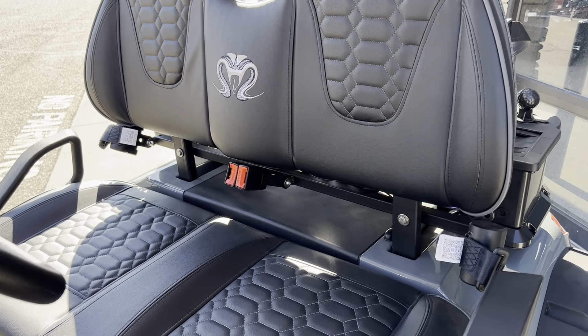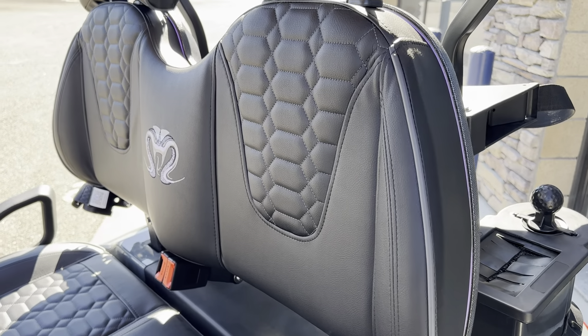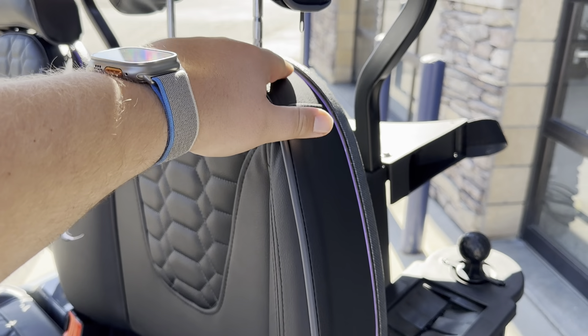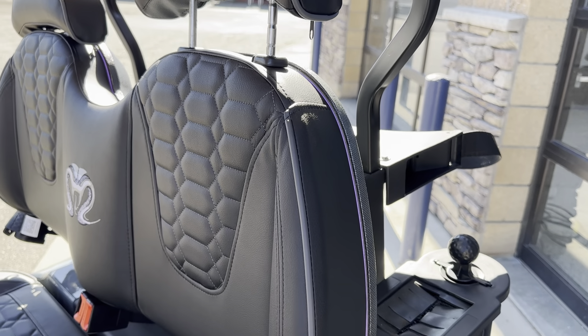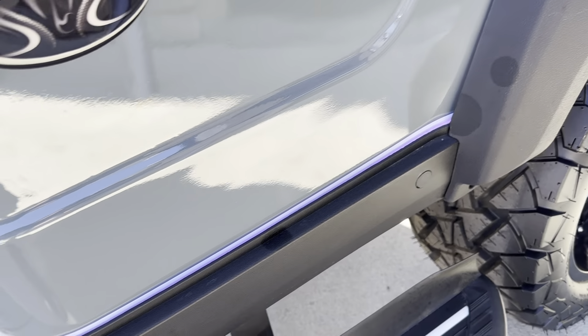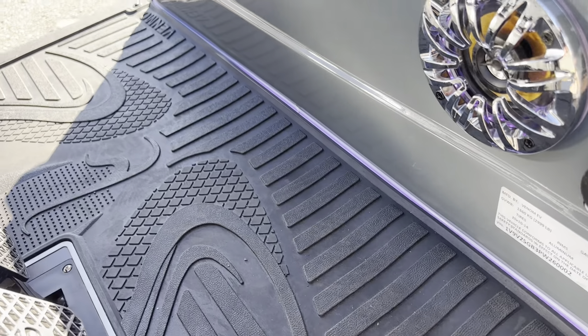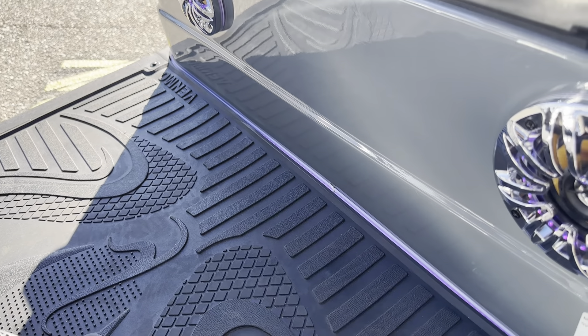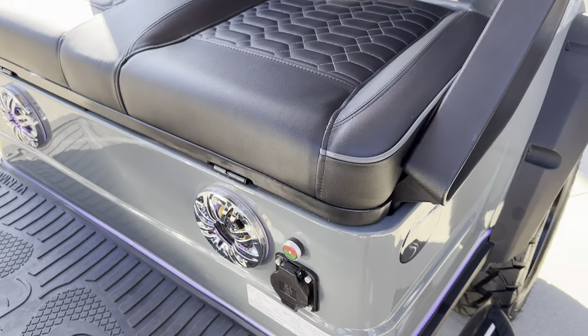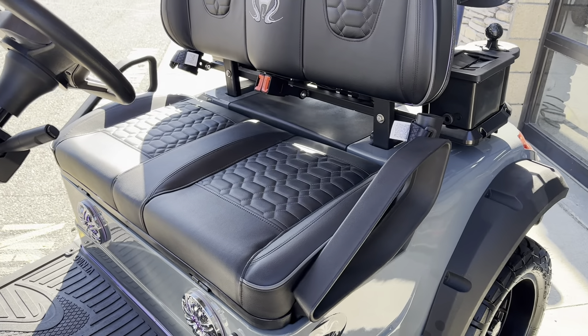Something else that's kind of cool — you'll have these LED lights that run through the seam here that you can change the colors of. That same lighting is down here as well and kind of wraps around the cart. They're also built into the speakers. So all those lights are customizable, which is part of their lighting kit.